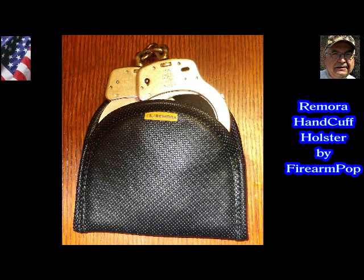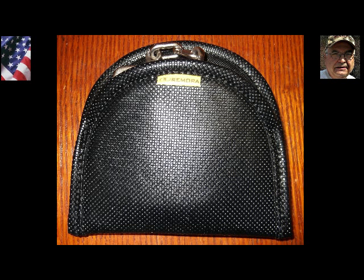This holster offers you all the same amenities any Remora holster gives you — as far as being comfortable to wear, as far as being accessible, as far as being able to cant it and wear it in any position you want to. Unlike many things that clip around the belt.